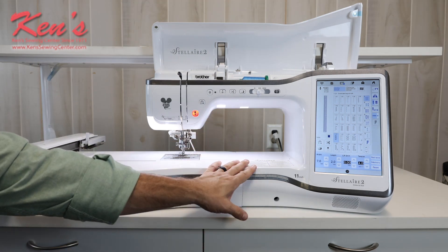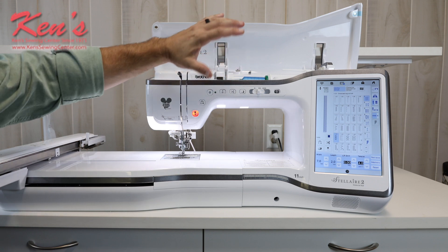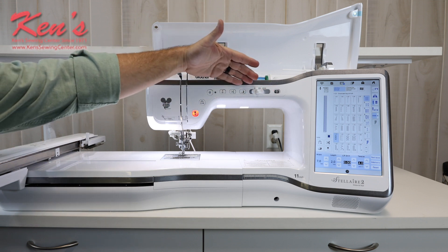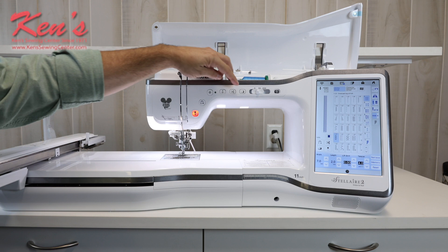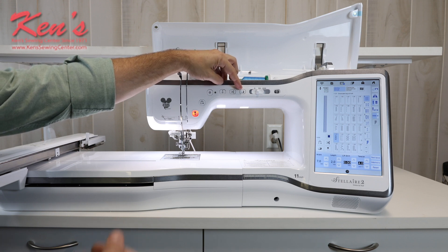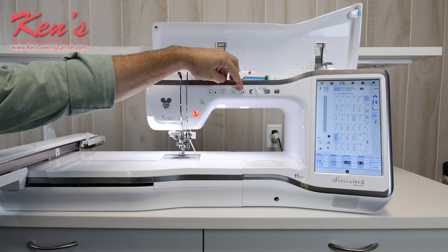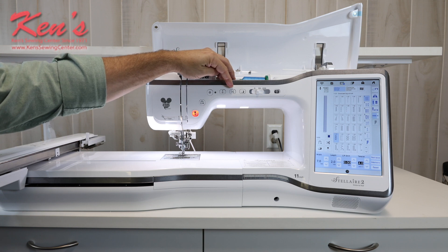There are a lot of computer controls built right on the front of the machine, making it easy to access different portions or change things. Here's my needle threader button. I can override the speed of the machine. It will come with a foot control, but I do have built-in start-stop, so if I don't want to use the foot control I can just hit the on-off switch. I can also raise and lower my presser foot. Say I'm quilting and I get to the end of my seam and I want to turn a corner — I can set the needle down in the fabric, hit the button to raise my presser foot, and turn my fabric.